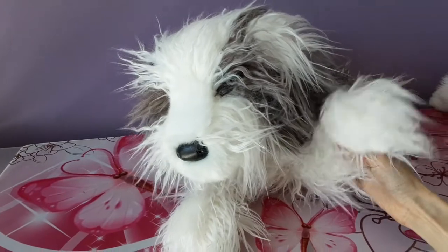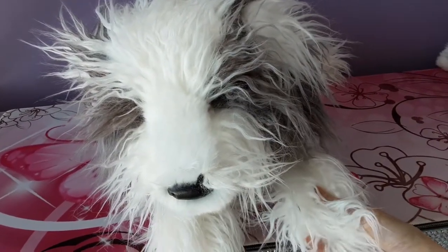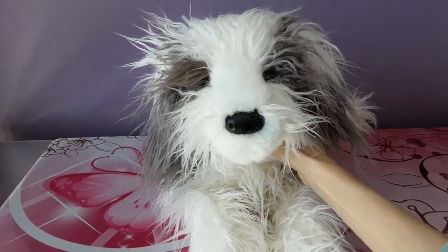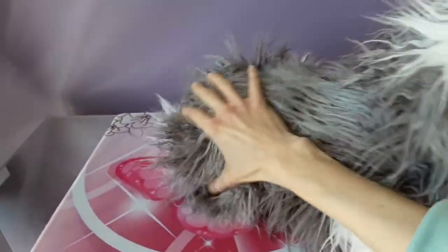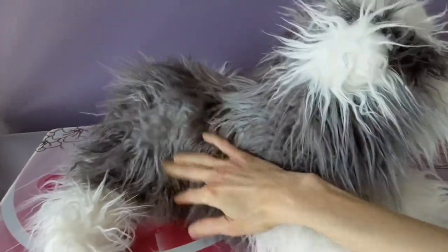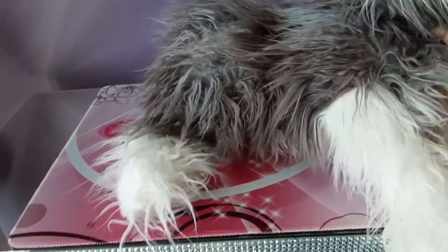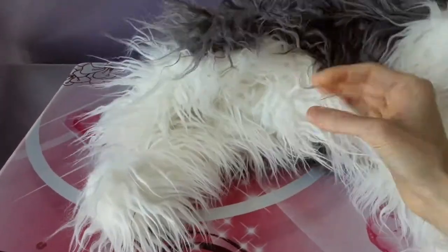He's got these big floppy paws as well — they're nice and weighted with beans. I can't get over the hairdo though. I'm going to try to tame it somewhat and corral all that hair. He's going to be so much fun to cuddle with, no doubt about it. He's this nice sort of two-tone gray and white, and the tummy's all white underneath — he's just so floppy.